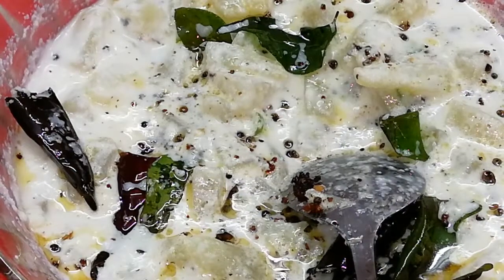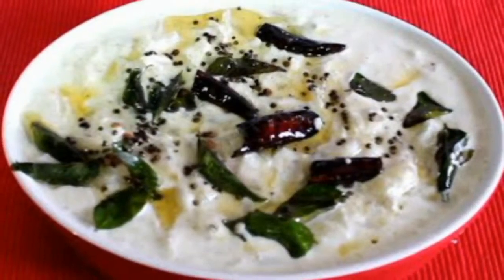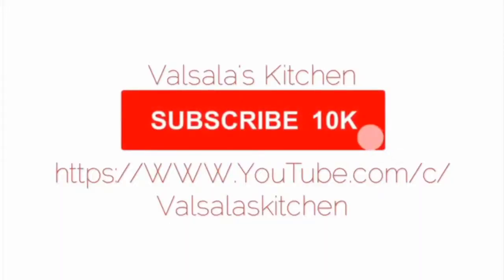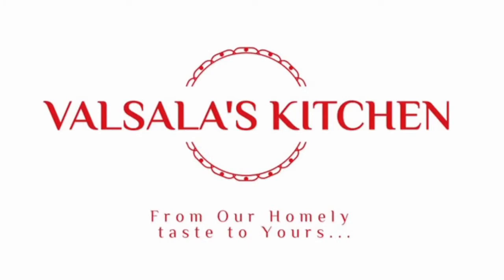Subscribe to the channel if you are yet to subscribe. Thank you! A homely taste to yours.